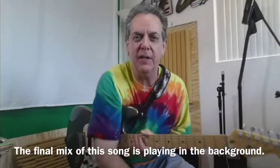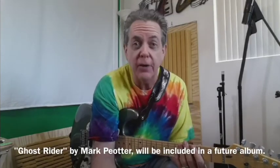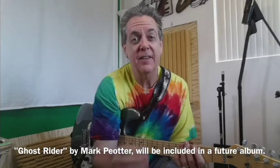Anyway, thank you for spending a few minutes with me today and my struggles. If you are a songwriter, a creator of music, please leave a comment below and let me know. Thank you for watching and we'll see you next time.